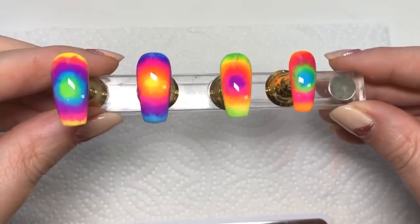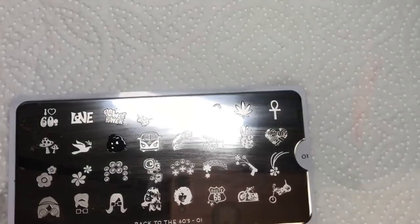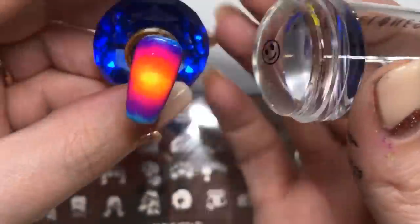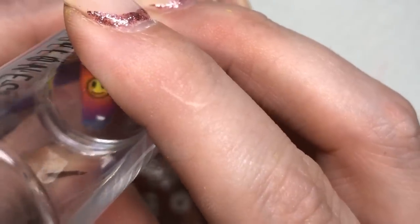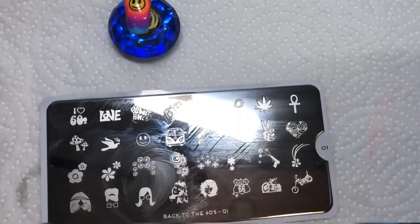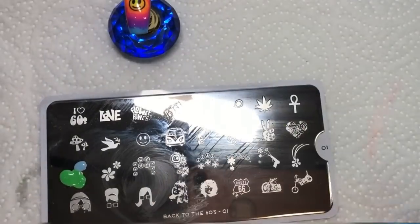That's all the other nails done. Now it's time to add the stamping images, so I'm taking various images off of the plate and adding them to the nails. Because the yellow is in the middle of this one, I put this image right in the center — it was super cute — and then I'm adding some of the flower images around it.